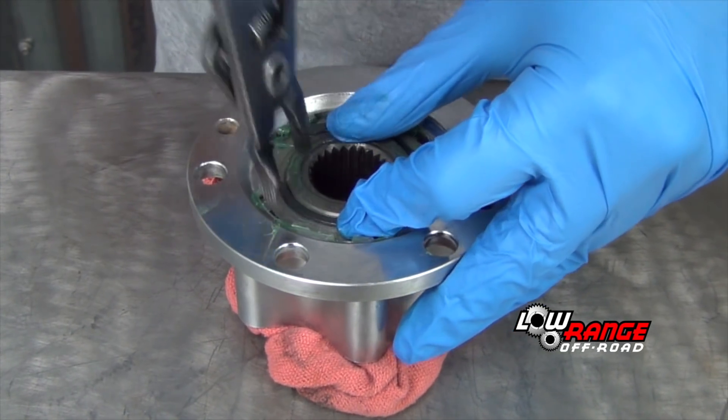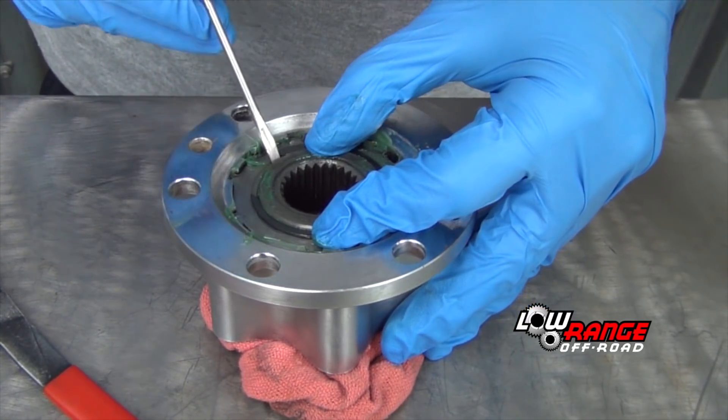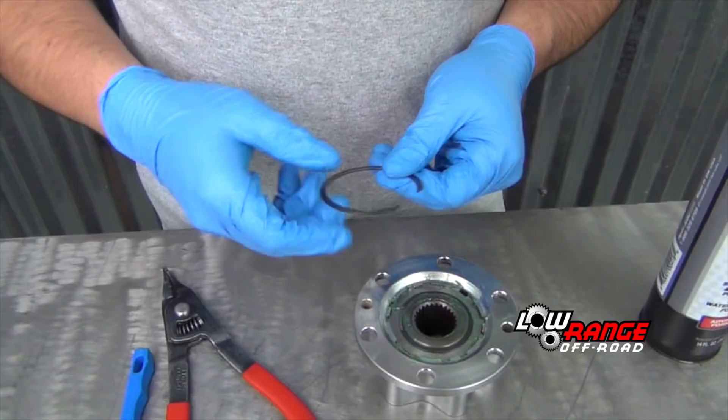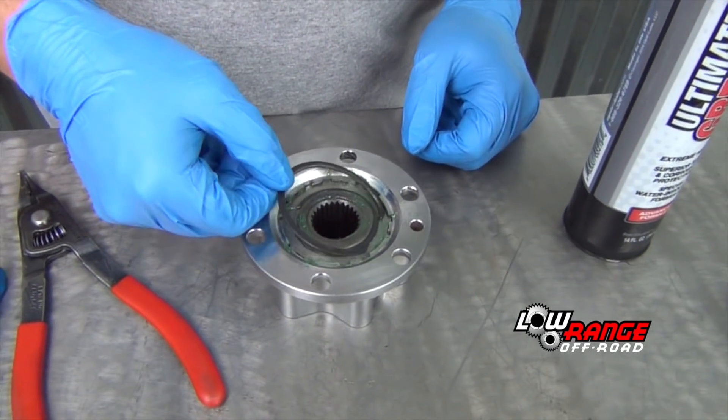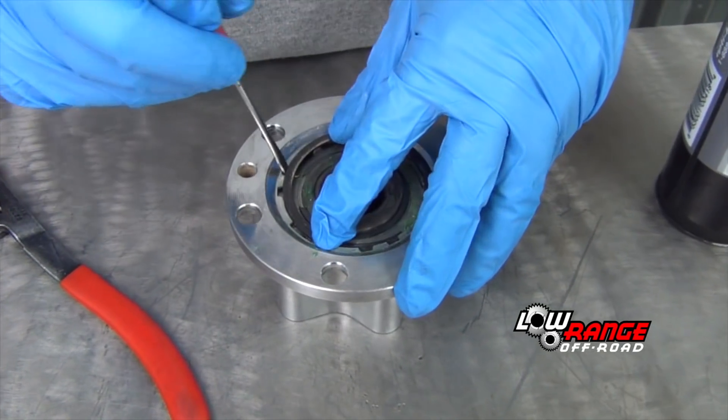Using snap ring spreader pliers, install the small snap ring. Then install the large snap ring using a small standard screwdriver.